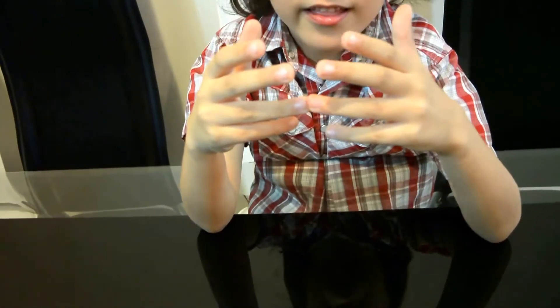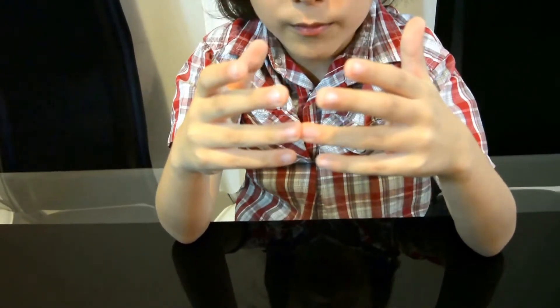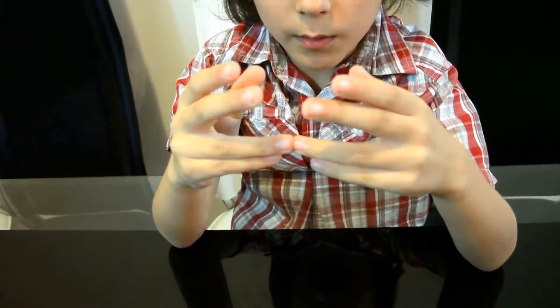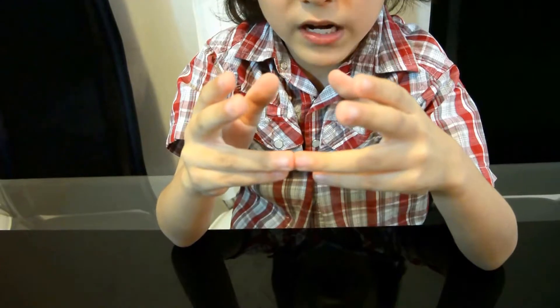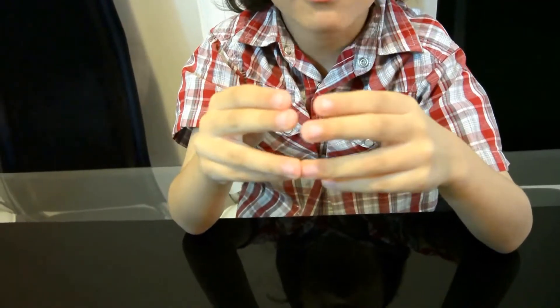For example, 7 times 7: counting the bottom fingers — 10, 20, 30, 40. So the bottom is 40. Now for the top: 3 times 3 is 9. So it's 49.